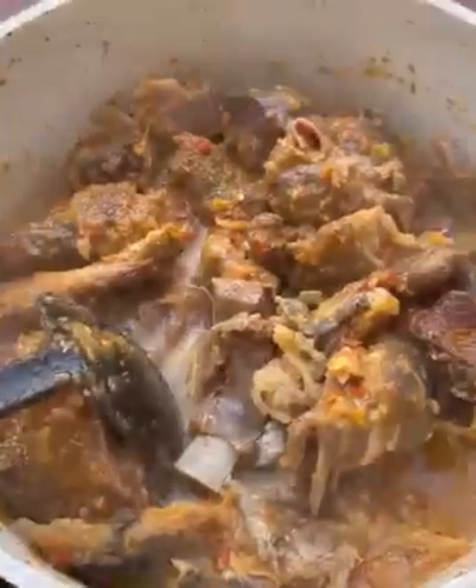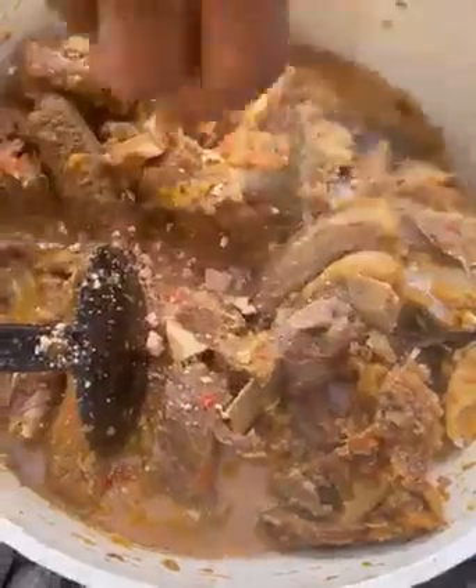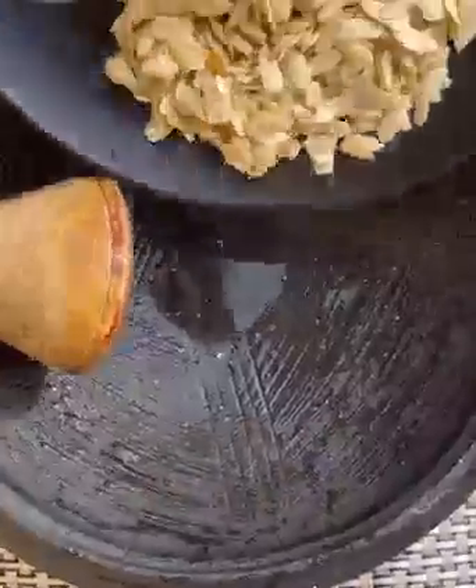I'll add in some water, then go ahead and add in one shrimp cube and stir it again. You can add in more water if needed — we are making soup, so add more water if you think it needs it.